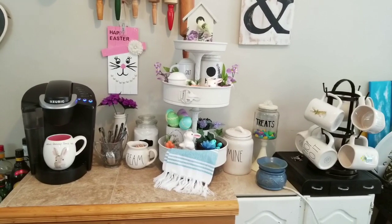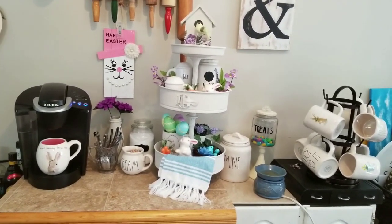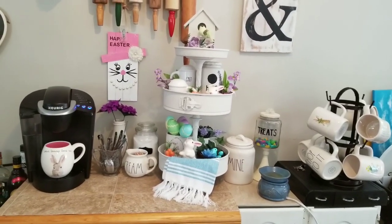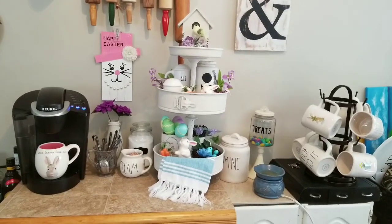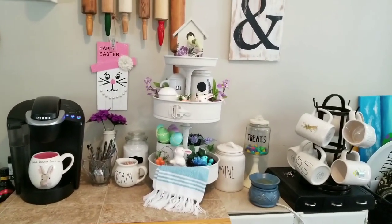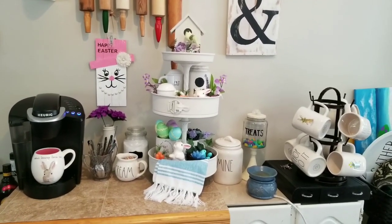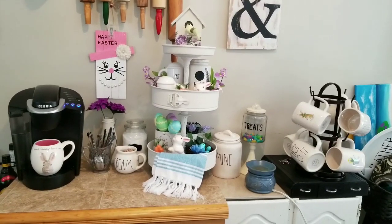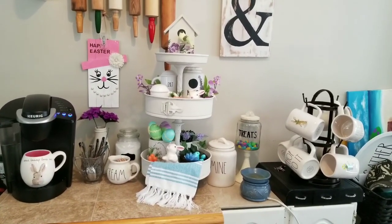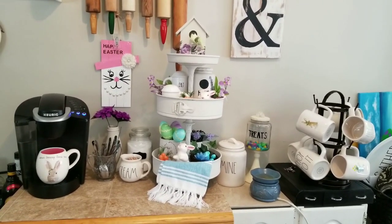I have an open concept kitchen, living room and dining room that is completely in transformation right now and we've been just using pieces that we had. I am waiting for some nice weather to get outside and be able to paint the actual pieces that I want to use here. I don't want to bring everything in, set it up, then have to take it back down again and paint it.